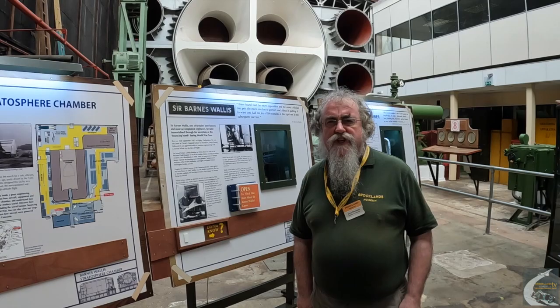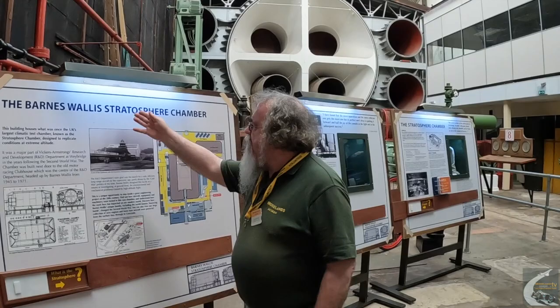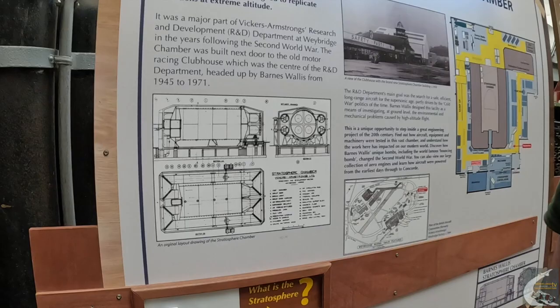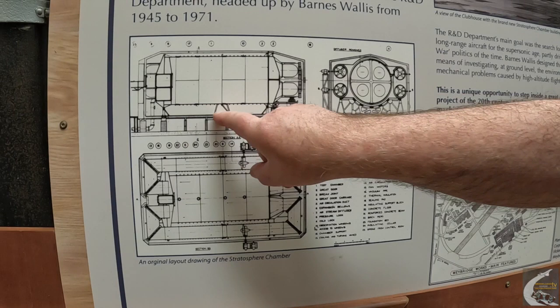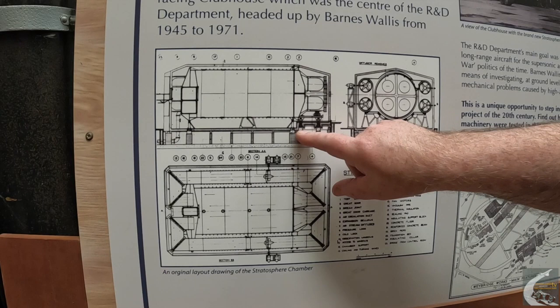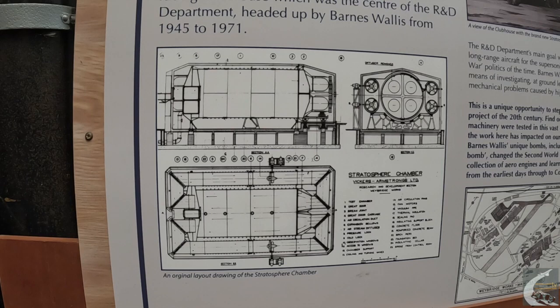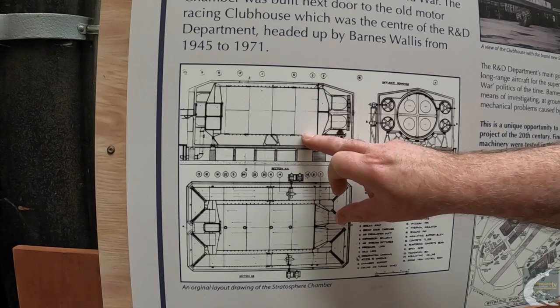Hello, I'm John Rowland and welcome back to the Stratosphere Chamber. Today, as it says here — the Barnes-Wallace Stratosphere Chamber — we're going to look at some of the parts underneath the chamber. There's a picture here showing a cross section of the chamber itself, revealing a section above an insulated floor. We'll now go and have a look underneath the chamber.